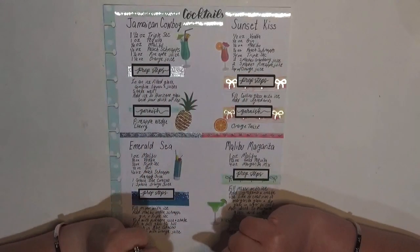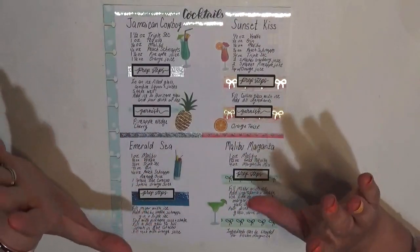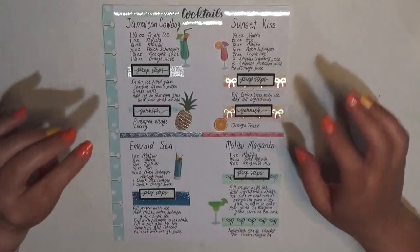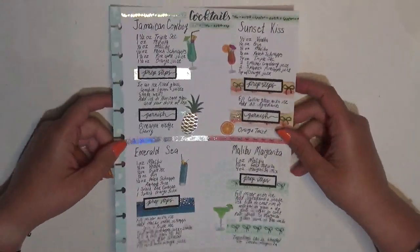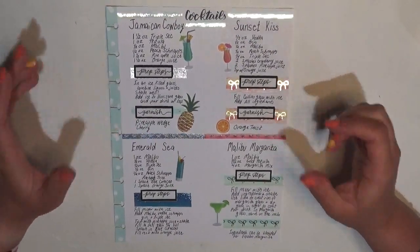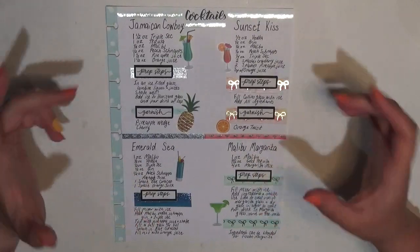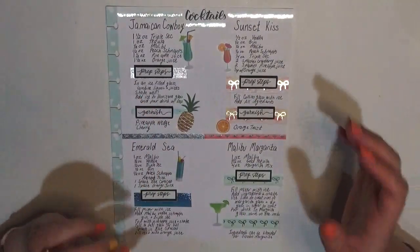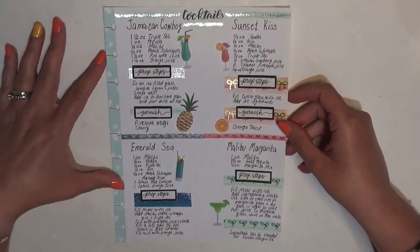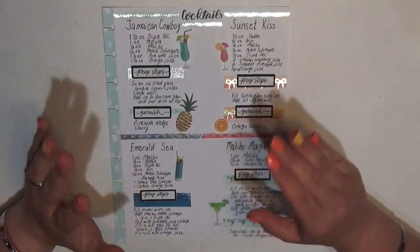Hey guys, it's Brittany from Coffee Planner Mom, and I'm here today to plan in my recipe planner. This is going to be a recipe spread — it's not an actual sheet out of a recipe planner. I use a dot grid piece of paper for my drink recipes and I just keep them in one section in my recipe planner. The front of this page is full so we are going to be flipping it over to the other side. I just wanted to give you a quick view of this because it is going to be pretty comparable on the other side.